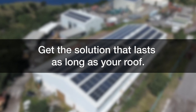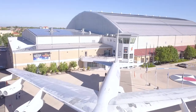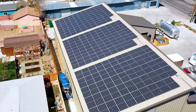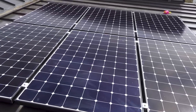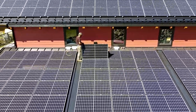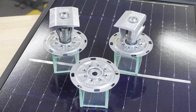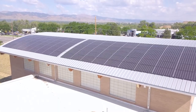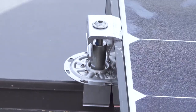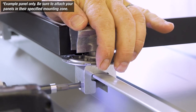Get the solution that lasts as long as your roof. Metal roofs have a demonstrated service life of 60-plus years, making metal the only roof type that can outlive the solar module's life of up to 35 years. Choosing a mounting solution that can last as long as the roof and your PV system's life — or longer — is vitally important. The PVKit is made with non-corrosive aluminum and stainless steel, giving it the longevity to last for decades. When combined with S5's zero-penetration attachment technology, you can add solar PV panels to a standing seam roof without worrying about voiding the warranty.